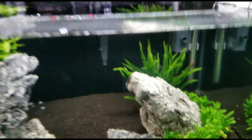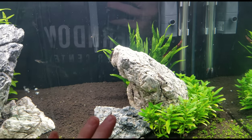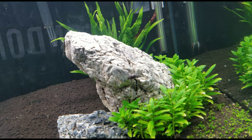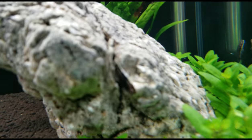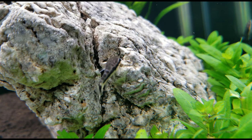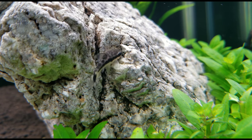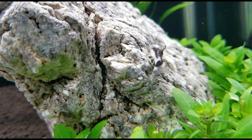Otocinclus are kind of like a pleco — I think everybody knows what those are. They're similar in the way they're shaped, the mouth, and the whole structure. This is just the regular otocinclus. I forget the exact species because there are different species, but usually they just have a dark body. This species in particular has a black stripe right down the body with a white underbelly and more of a gray on top.